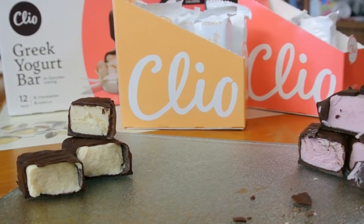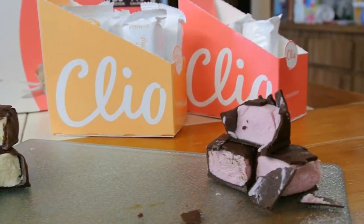Good morning. Welcome back to my channel. Today is going to be another wonderful day. I'm so excited. Today I am reviewing these yogurt snacks for you, so grab some water and meet me back here.